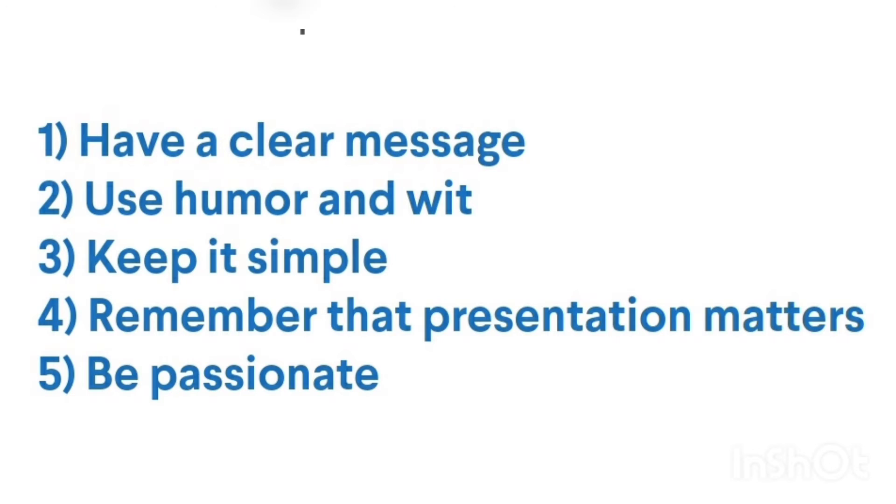You want to have a clear message. Use humor and wit. Keep it simple. The presentation matters, and be passionate. I'm passionate about the environment and air quality where I live. Once you've figured out what you want to protest about, it's time to come up with your poster.